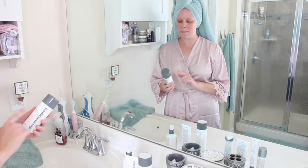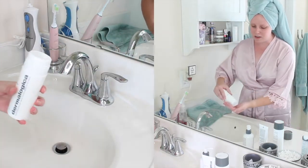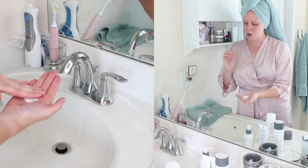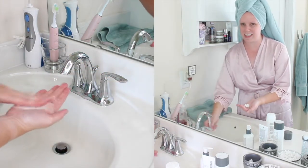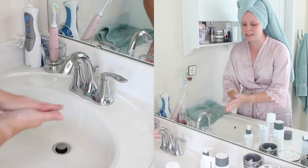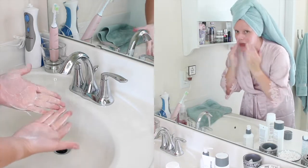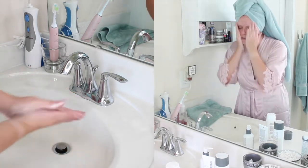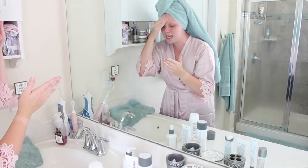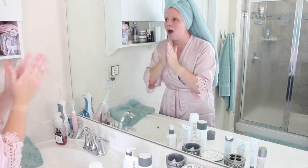After cleansing, I've been using the Daily Microfoliant. I have gone through countless bottles of this — it is an amazing product. If you're somebody who likes to exfoliate daily, this is definitely the product for you. When you pour it into your hand, it's kind of a sand-like consistency. Once you add a tiny bit of water, it turns into a paste, and when you rub it on your face, it doesn't smell the best, I'm going to warn you. But it gently exfoliates your skin with both a chemical and a physical exfoliant. This leaves your skin feeling so baby soft — it is awesome.